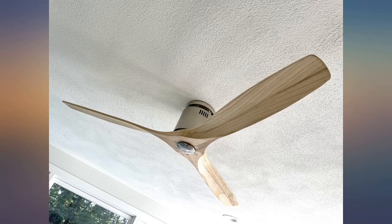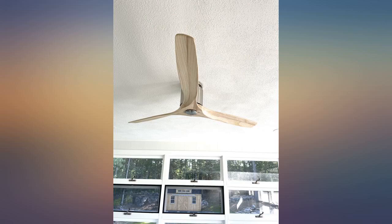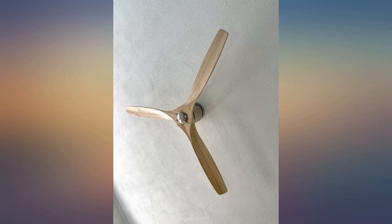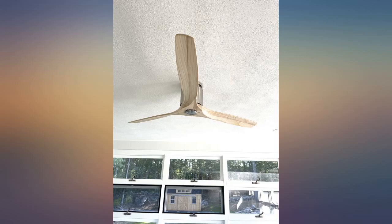We have low ceiling height so we needed a fan that didn't drop down. It is really quiet, and having the remote mounted prevents it from getting misplaced. I put one in my living room and one in my dining room. So far they seem durable and do a great job of cooling the room. Gotten several compliments.